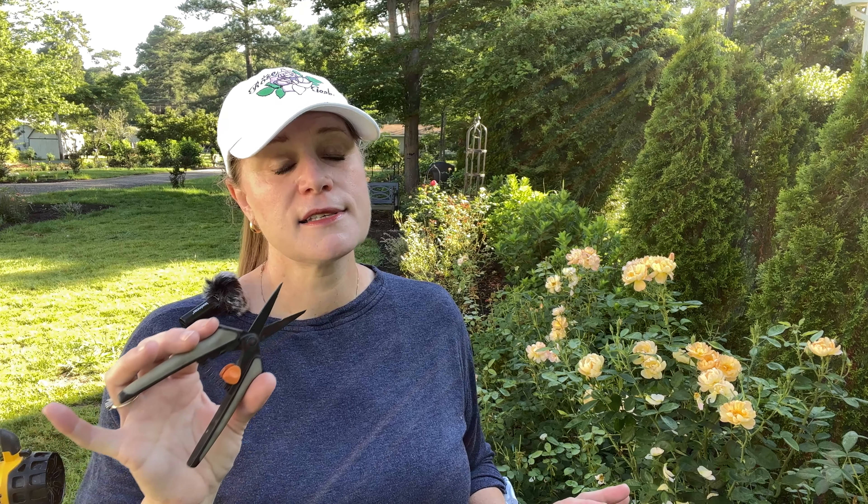I would sanitize after each shrub. In the event that the area you're snipping on the rose looks like it has any kind of fungus, you're going to want to sanitize after each snip. But if it's all healthy shrub, you can keep going from shrub to shrub — but sanitize your pruners in between each shrub just to ensure that you're not spreading anything.